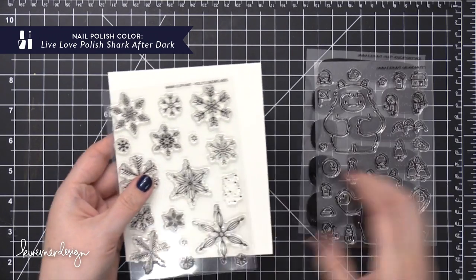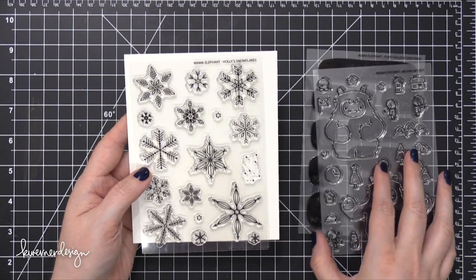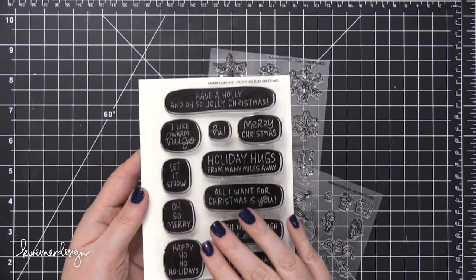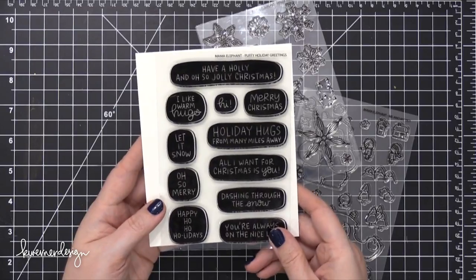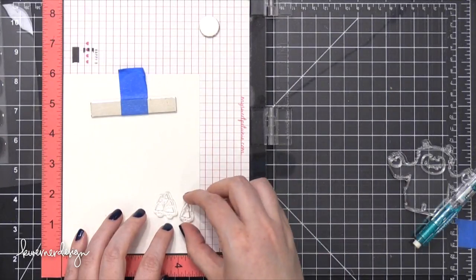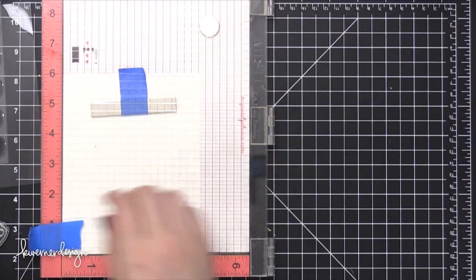Along with the wintertime theme, I'm going to use these snowflakes from the Holly's Snowflakes stamp set. And then for a greeting, I'm going to use one from the Puffy Holiday Greetings stamp set. Today's card and post are part of a blog hop for Mama Elephant, so be sure to check out my blog for more info. There are giveaways with the blog hop as well.